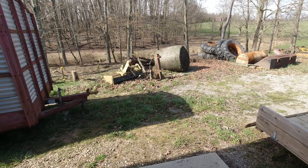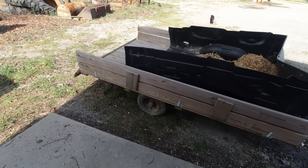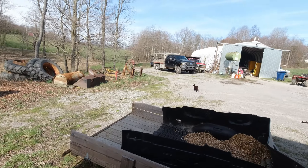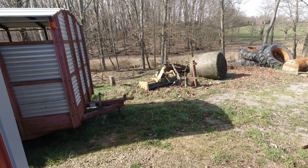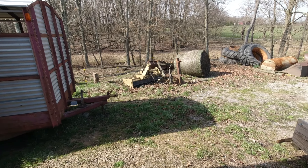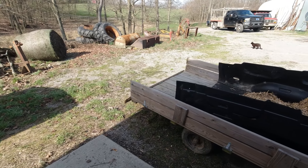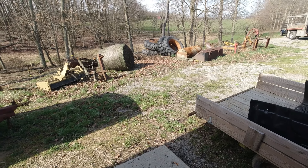You've got to buy a chainsaw to cut the wood up, you've got to have some sort of machinery to haul logs — either a little wagon with a four-wheeler, a tractor with a front loader bucket, or even a dump truck like the red truck back there. Then you've got to handle it multiple times: split it, throw it in the back of the truck. So how much time and money are you really saving?